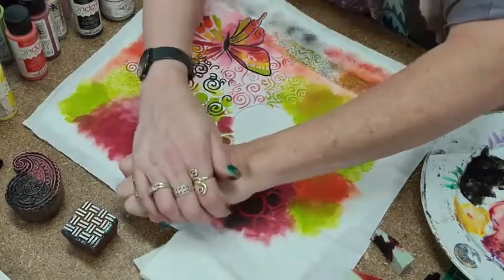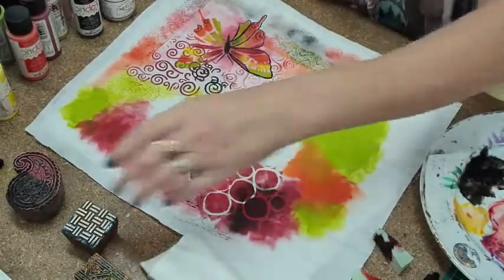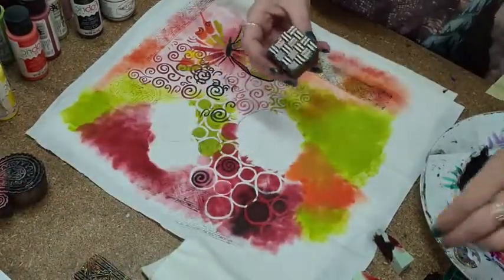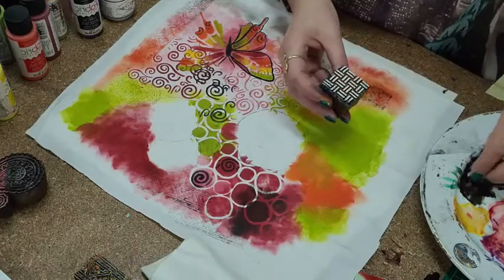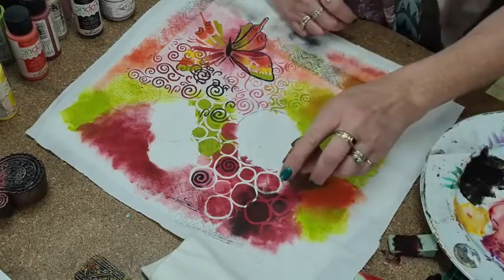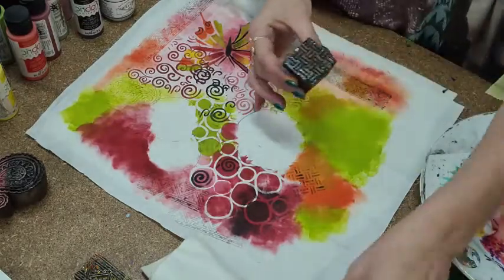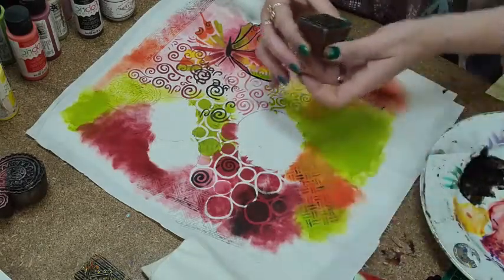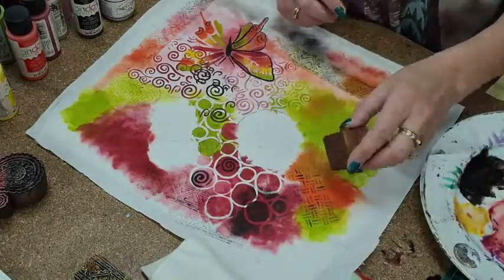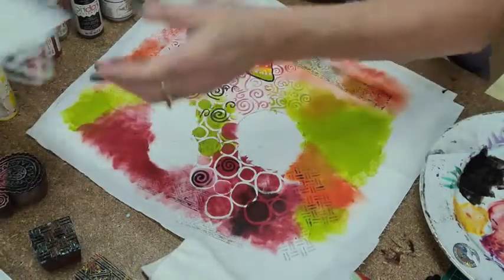I'll put them on an angle up there. I do like this one — it's very simple but very effective. A basket weave stencil! A bit of paint on there and you can get yourself a nice basket weave pattern.